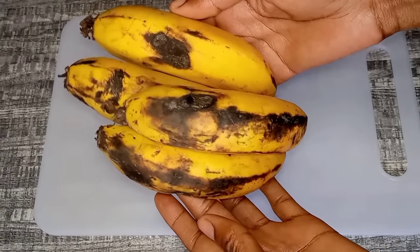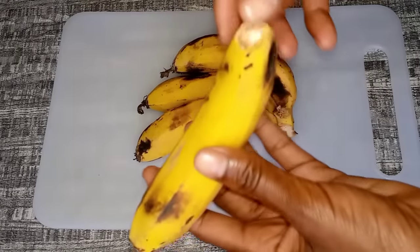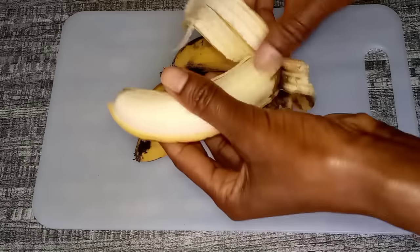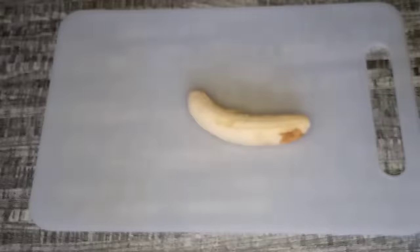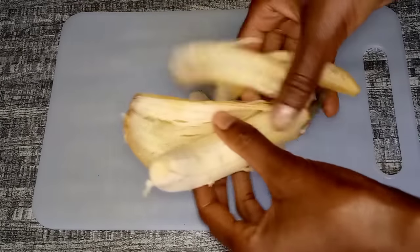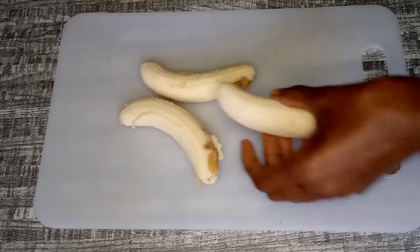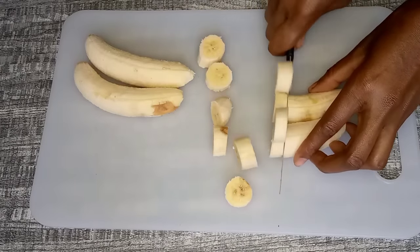Bananas have tons of benefits on both skin and hair. Bananas contain high levels of potassium, which is a mineral for hair. They also contain vitamin C, vitamin A, vitamin B, iron, and proteins. Banana helps to fight dandruff, it improves hair texture and shine, it controls frizz, it promotes hair growth, and reduces split ends.